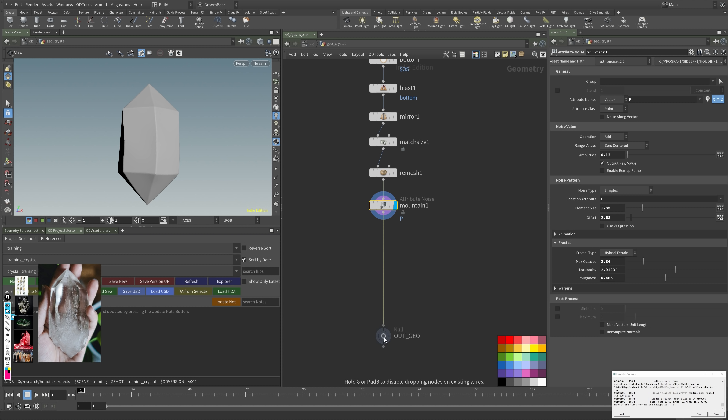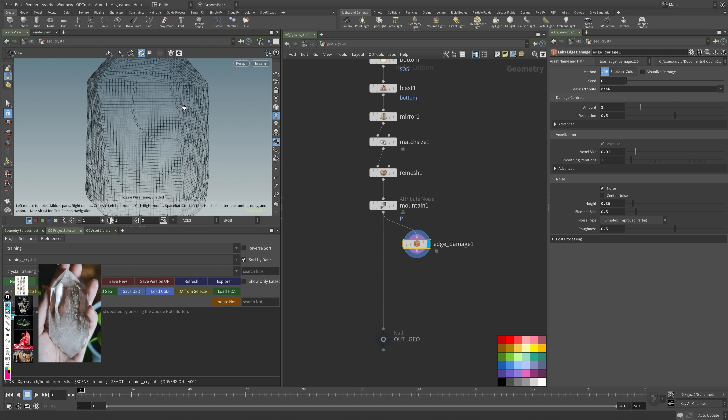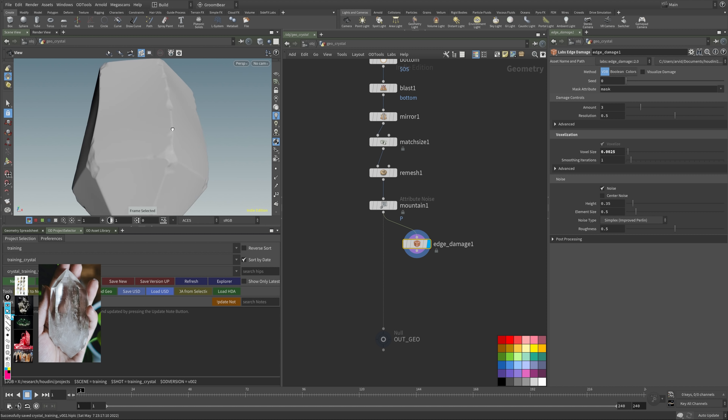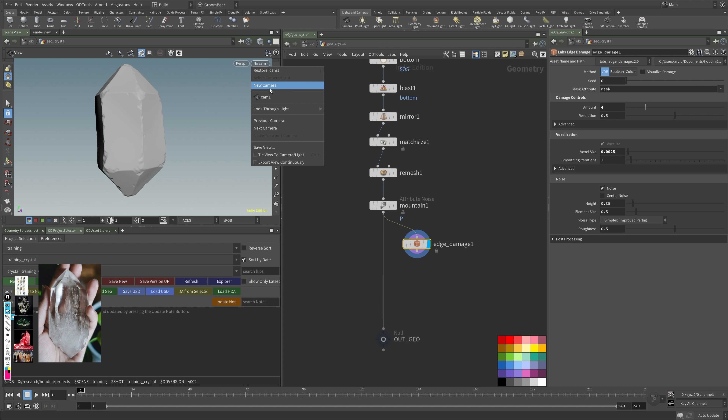I'm using the Labs Edge Damage node — it does what it says. It voxelizes the geo and based on that creates edge damages. Right now the quality is super soft, so play with the voxel size — try 0.5 to get more detail, maybe 2.5. This is highly dependent on your size, which is why I like to scale things in the 1-unit range. You can also increase the amount to get more breakup, and resolution controls how much detail the broken-up pieces have.